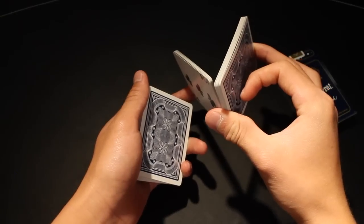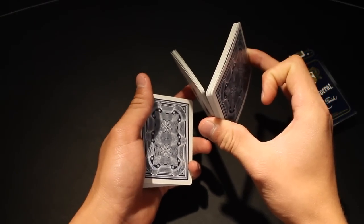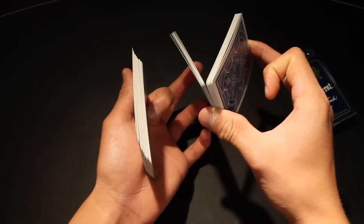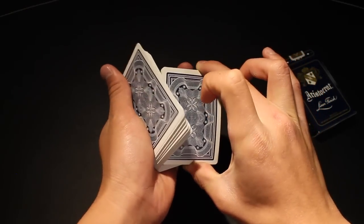Once the cards are in three packets, take your pointer finger which is on the underside of the lower packet, and with your thumb in the top left corner, release your grip with your ring and pinky as you push the cards up until they're perpendicular with your palm. Once you've done this, lower these two packets down into your palm as you close this packet on top.